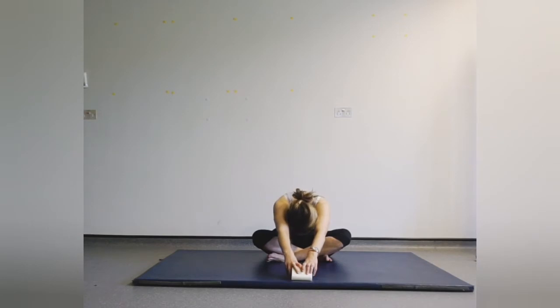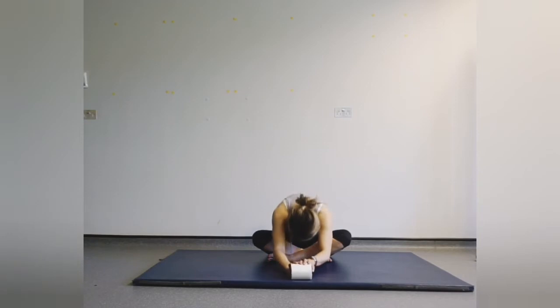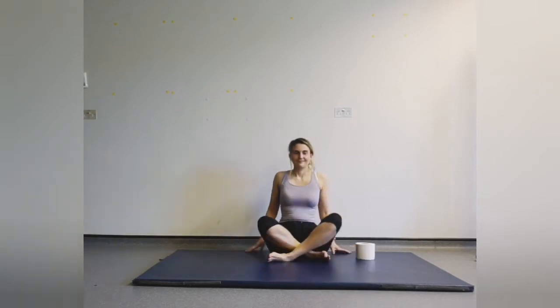Sometimes when you have an object you can go a little bit further than you would if you were just using your hands, so this is a good one to practice to help with back pain and gaining flexibility in your body. Good, coming back up.